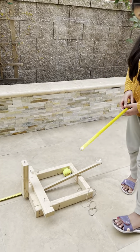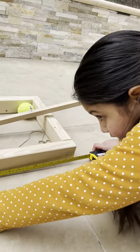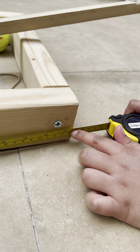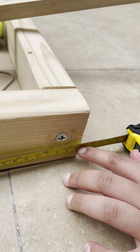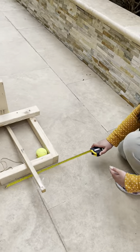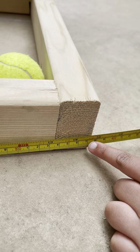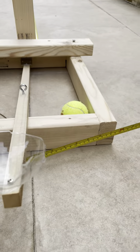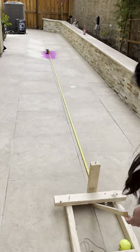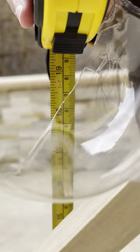Now let's go to the measurements. In length, it is 44 centimeters. Width is 37 centimeters. The arm is 45 to 46 centimeters.